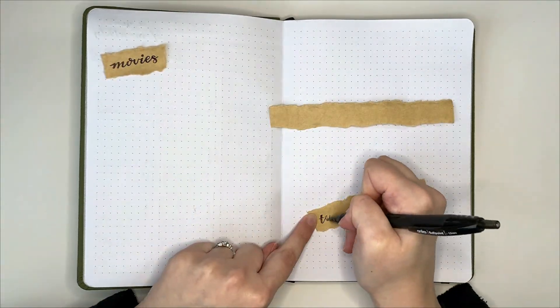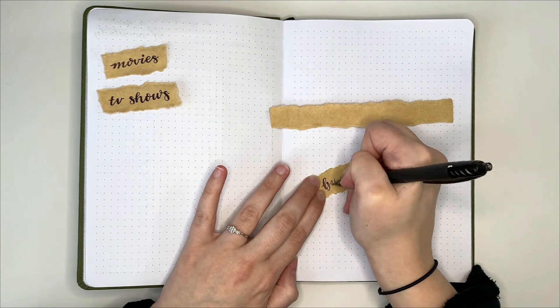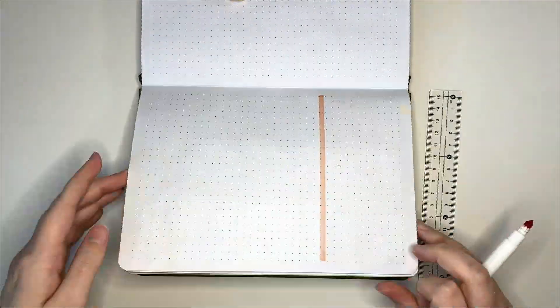Hopefully you can see that our journal setup is coming along well, and we're making good use of the supplies that we got in our little $20 haul. I was actually pretty impressed with this notebook — it stood up fairly well to the things that I was putting in it, but this is probably because I was very mindful of which materials I was using.